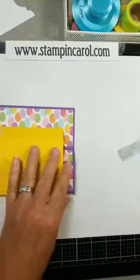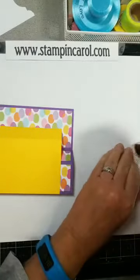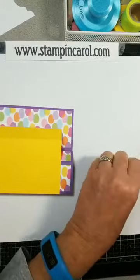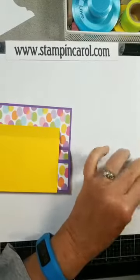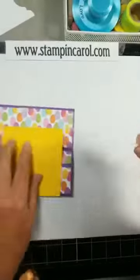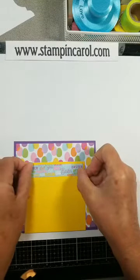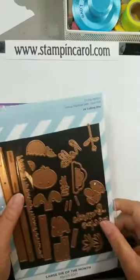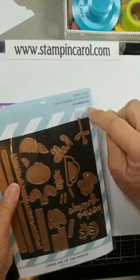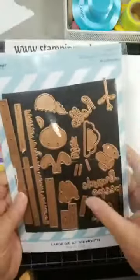I'm going to add a panel across the top here. My tape is just being wonky today — I don't know what's going on, it was working great yesterday. This little piece panel is from the same paper pack, so I know they all go together. I used this Spellbinders Large Die of the Month for last March — March 2021. I love it. I haven't done the lever action it shows using this, but I just love it otherwise.